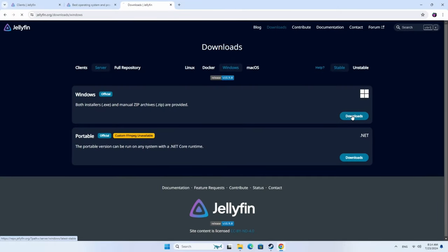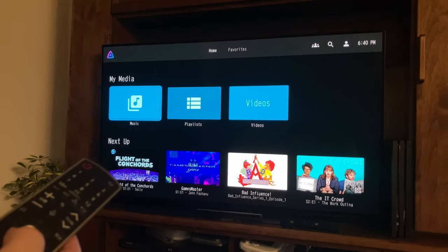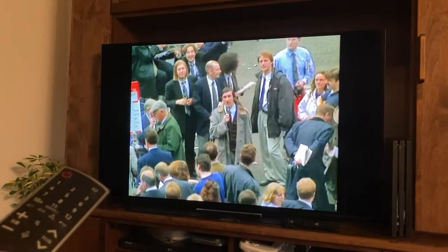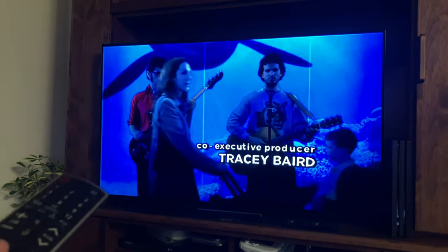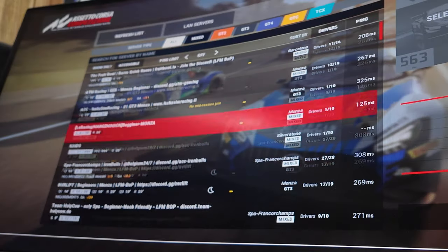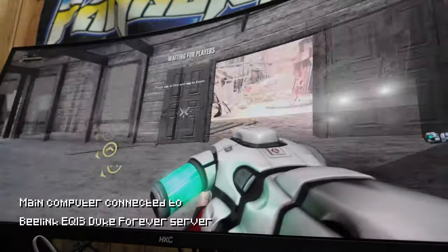As the EQ13 is silent, has a low power draw, and can easily expand storage, we figured the best use of this computer would be as a server. There are even Windows applications for this — for example, Jellyfin gives us a media server on our network where we can stream video or audio, essentially our own customisable YouTube. We tested music and video streaming through it. As Steam provides dedicated server tools for many games, we can even use it as a game server — very simple to get running. Just start the tool and ask your friends to join in.